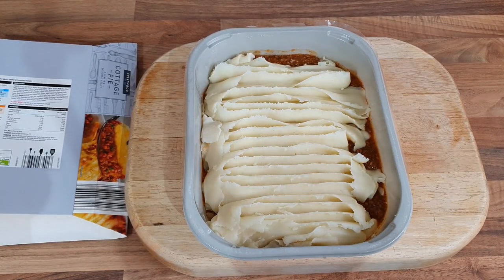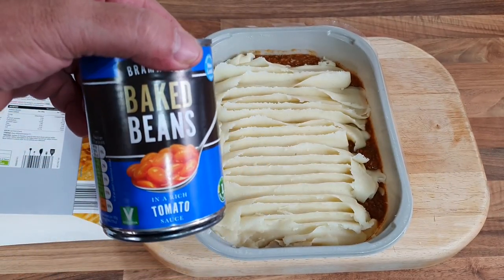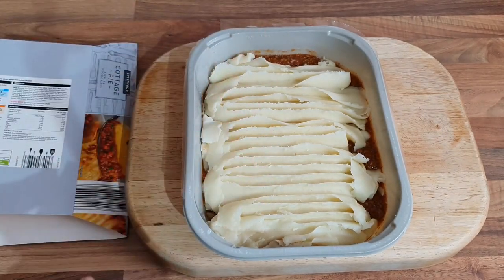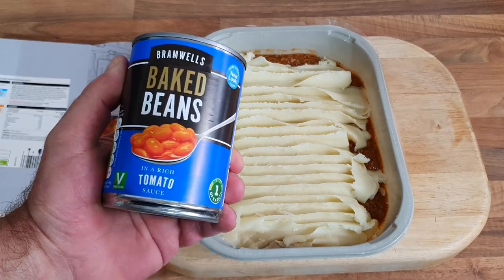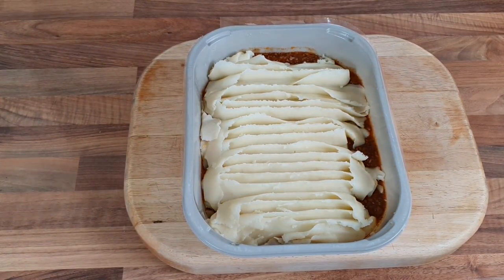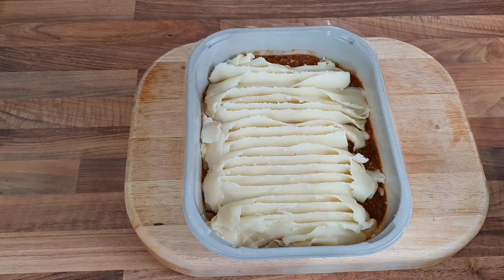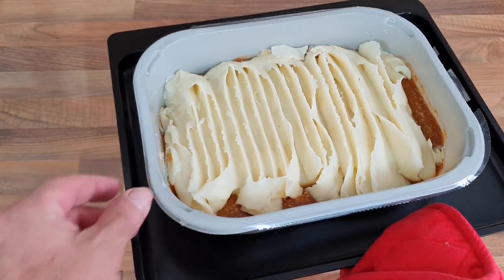I've never had tender stem broccoli before — I don't know why. I'm gonna have beans — not beans in the pie itself, but beans like a bean gravy, like you do with a cheese and potato pie. You can put beans in cottage pies just to bulk it all out, but I've never actually had it as a gravy. Anyway, the oven's warming up — let's get a pan out and get that in the oven for 40 minutes.